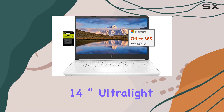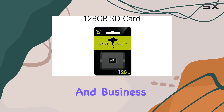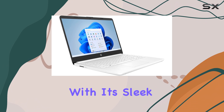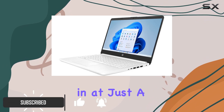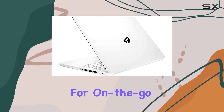The HP newest 14-inch ultralight laptop is a solid choice for both students and business professionals looking for a reliable and efficient device. With its sleek design and lightweight build, weighing in at just a few pounds, it's incredibly portable, making it perfect for on-the-go use.